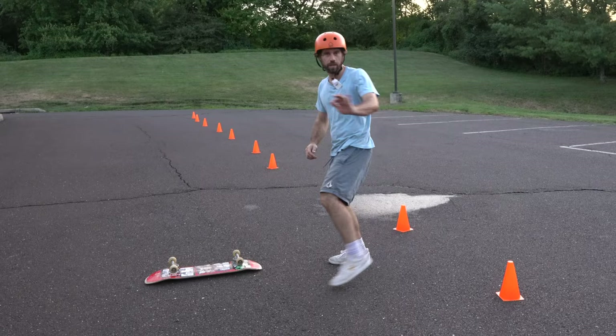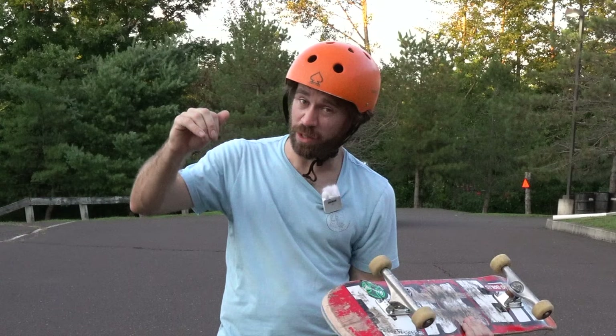Stay tuned to the end of this video because I'm going to show you an awesome tip that's really going to help your skating and riding — it's going to make you a whole different skater.